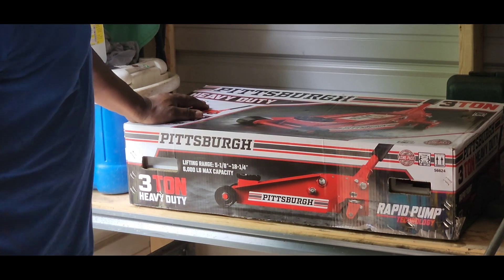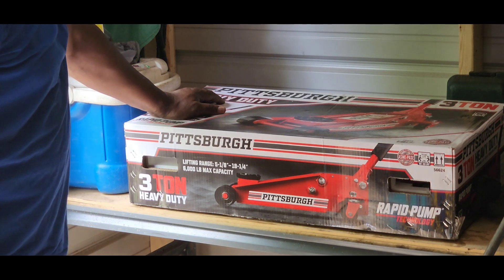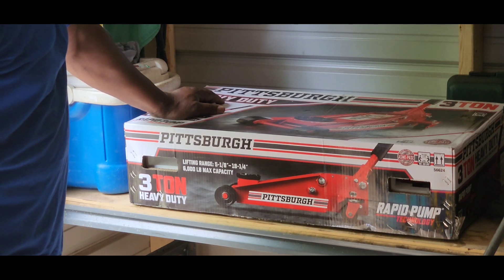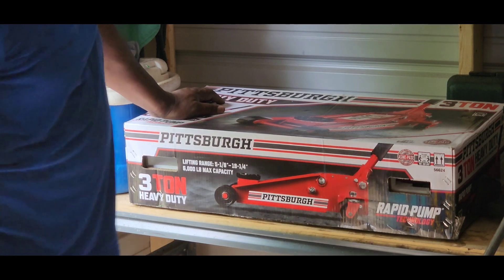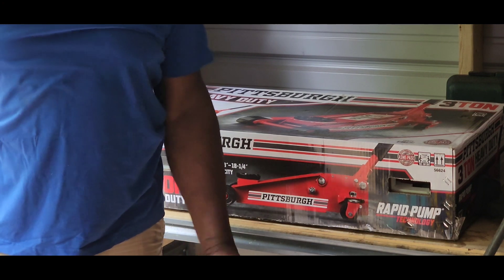Today I'm going to do the unboxing of this Pittsburgh three-ton heavy-duty hydraulic lifting jack. I bought it specifically for my box truck because I don't have anything right now that I think is capable of lifting the truck if I have a flat tire.